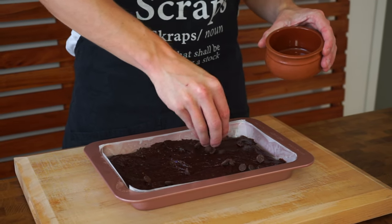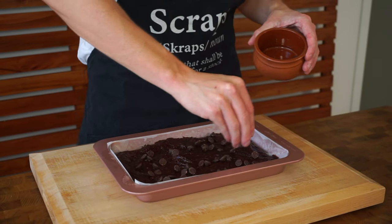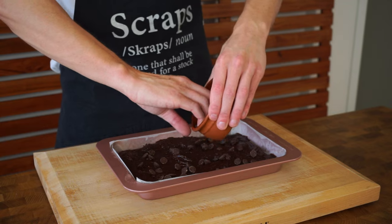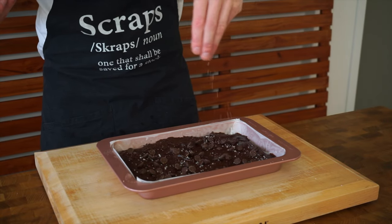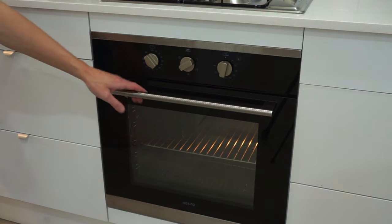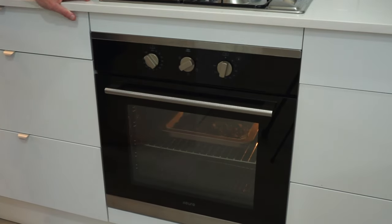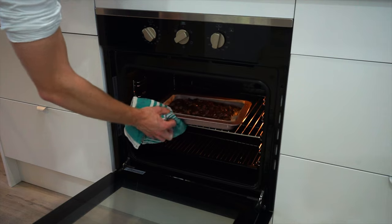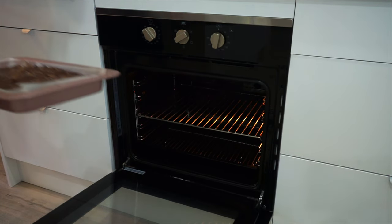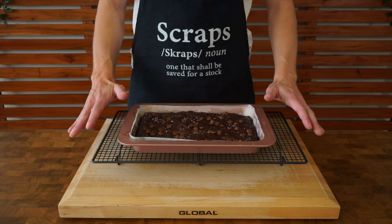Another optional thing to do is add some more chocolate chips over the top — these will melt into it once it starts baking — along with a little pinch of sea salt flakes as well to get your mouth salivating. Then place this into a preheated oven at 180 degrees Celsius or 350 degrees Fahrenheit and bake for about 16 minutes. Place in a skewer to make sure it comes out still a little bit wet, then remove it.